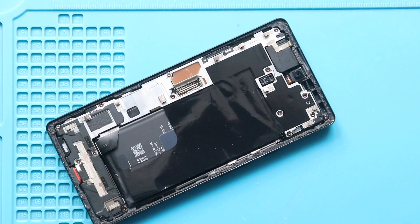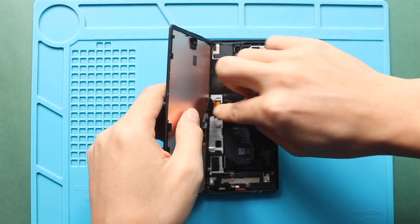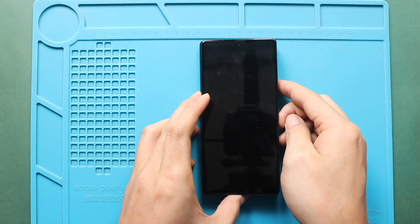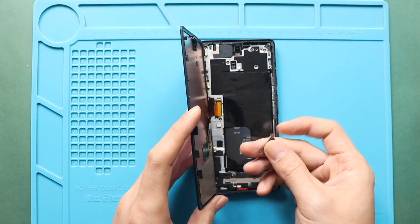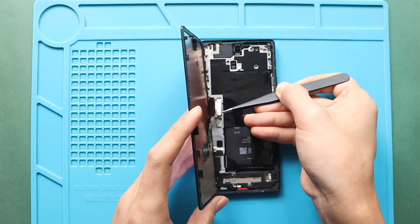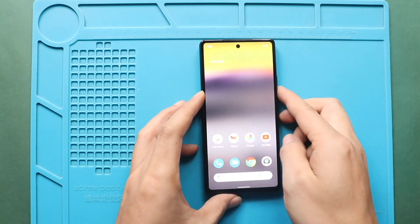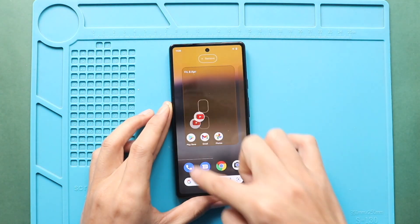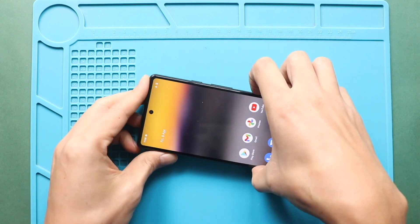Next, connect the LCD screen for testing. Before installing the LCD screen, ensure it has enough glue. If not, use B7000 glue or new double-sided LCD adhesive. Gently slide in the screen from the bottom to the top. Slightly apply pressure on screen edges.